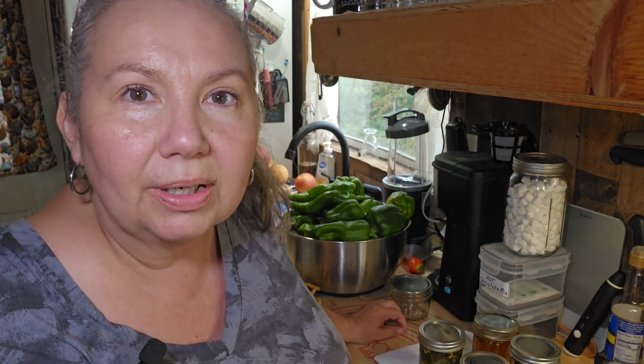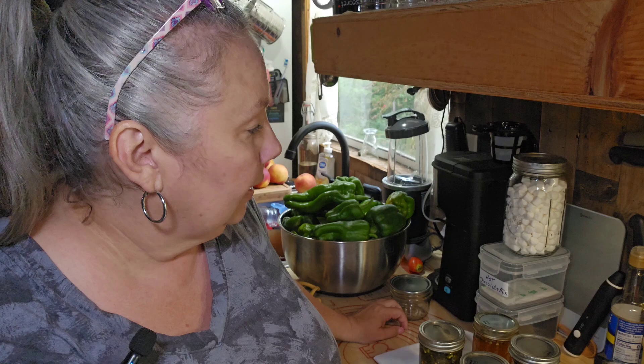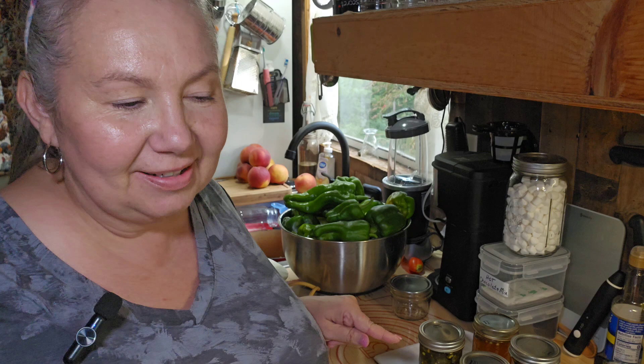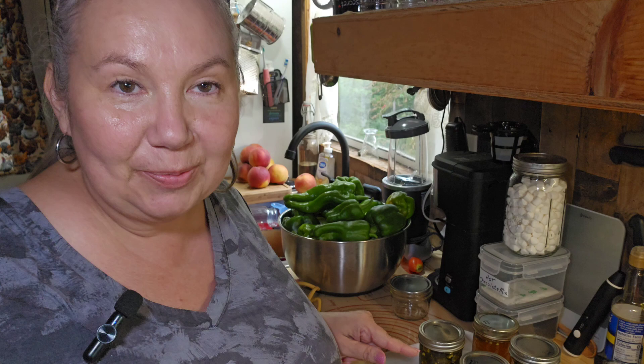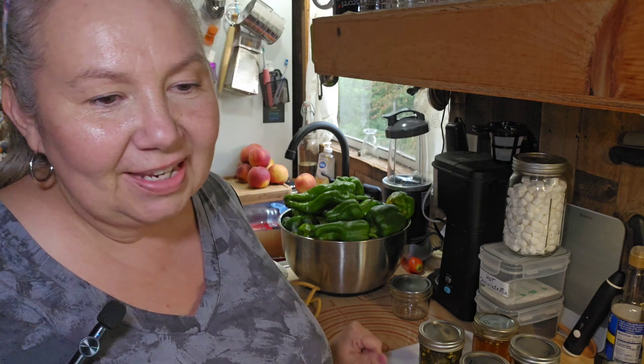That, my friends, is how I made cowboy candy — and I added a sweet onion to it too. I think my future son-in-law will like this, and I think he'll like it for his birthday, which is coming up soon. You're supposed to wait two weeks up to 30 days before you open a jar and eat it. I know a lot of people can't wait that long, but thank goodness his birthday is almost two weeks away — because I know he'll tap into these as soon as he gets them. So until next time, God bless you all. I'll see you again.